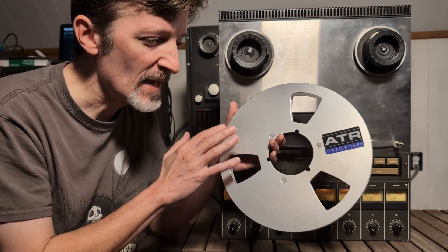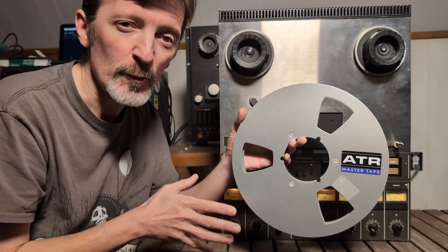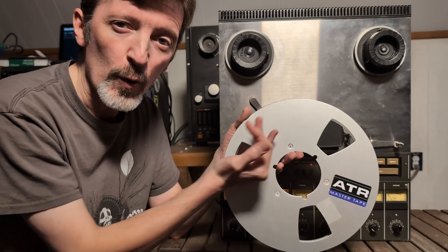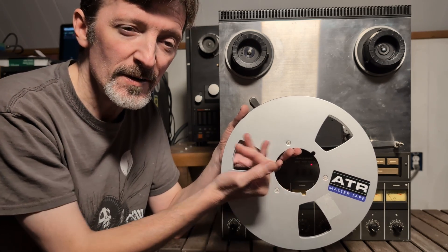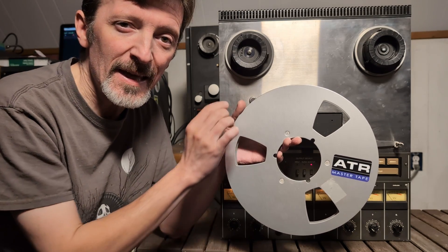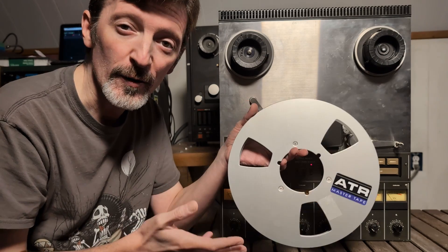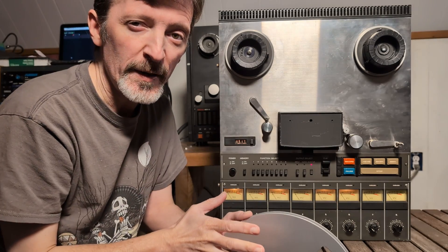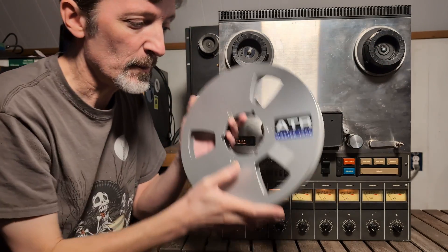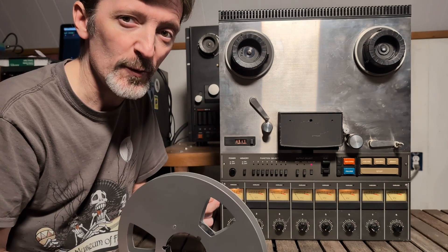In layman's terms, tails out is where the tape is all fast-forwarded onto the take-up side and then stored that way. One reason for this is print-through, where the magnetic signal on one layer of the tape will print through to the other side. By storing it tails out, any print-through is going to come after the initial sound and therefore won't really be heard as much. So if you're using tape stored tails out, you'd start with that on the take-up side, put your empty reel on the supply side, and then rewind the tape in order to play it.